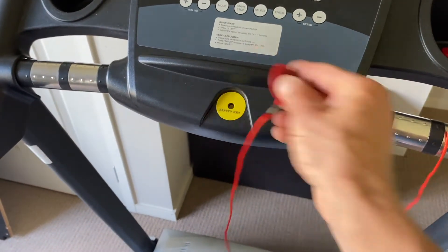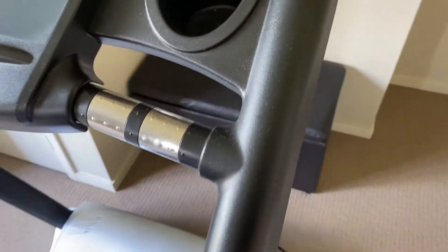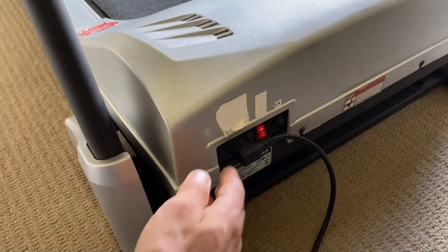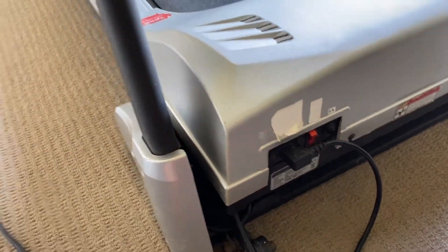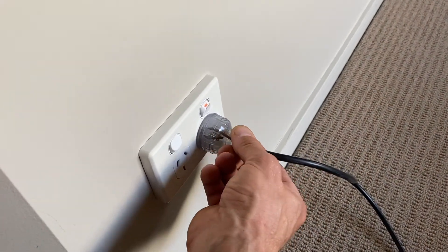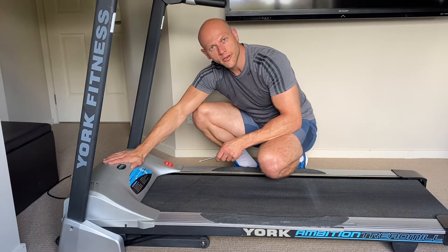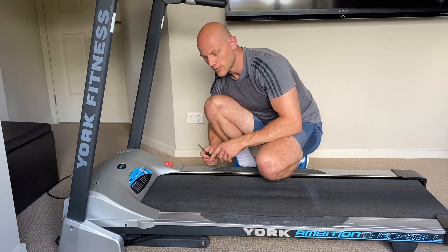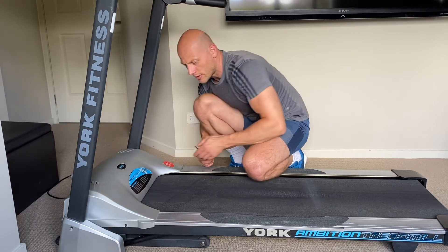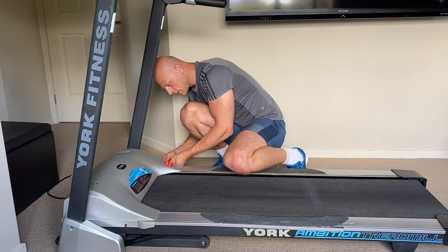First thing we need to do is remove the safety key from the treadmill and switch the treadmill off, then unplug it from the electricity. Next, we'll remove the top part of the treadmill — it's fixed by four screws. Let's go ahead and remove those four screws.